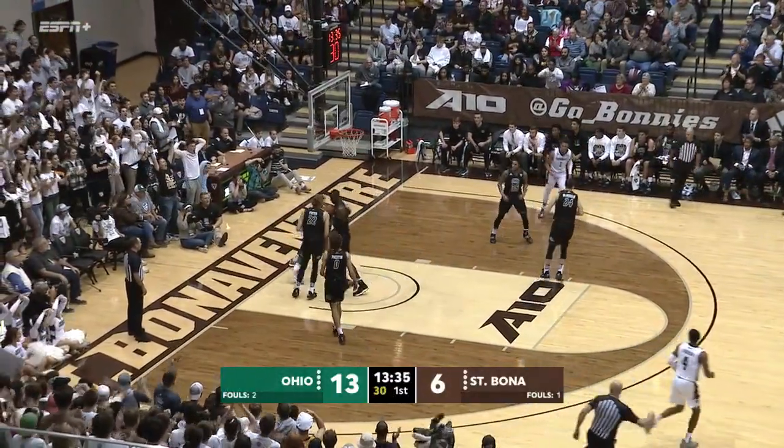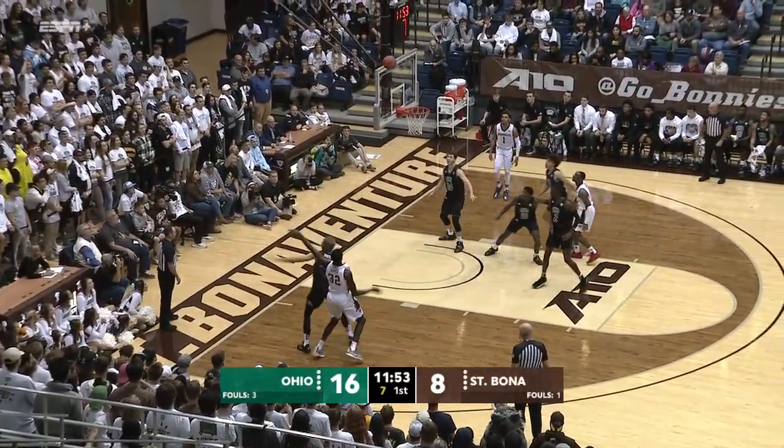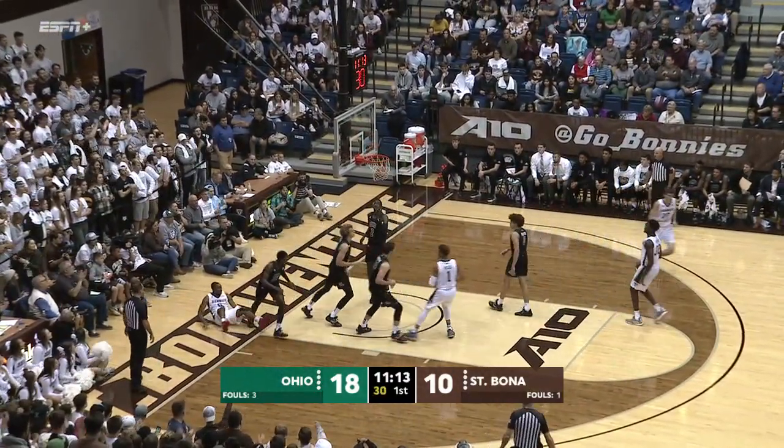Lofton to Iqpizzi, to the sham. Here's Lofton, Iqpizzi on the wing. Nice shot. There's Lofton resetting with 16 on the shot clock. Lofton gets inside, high off the left glass.